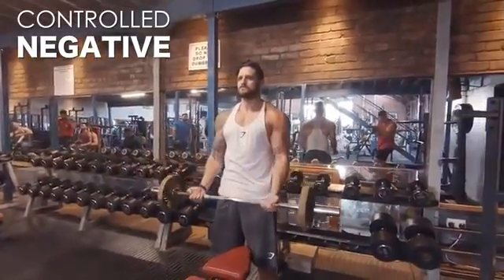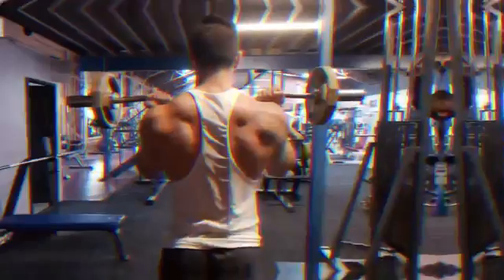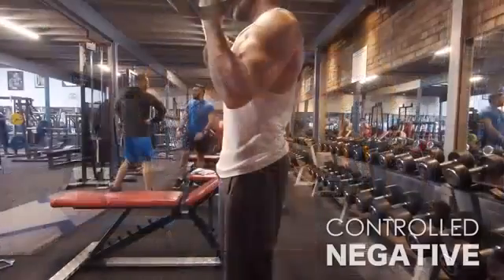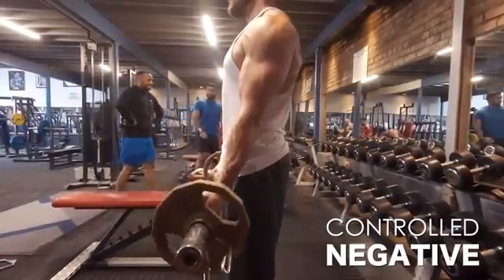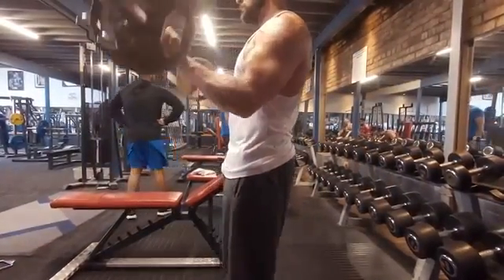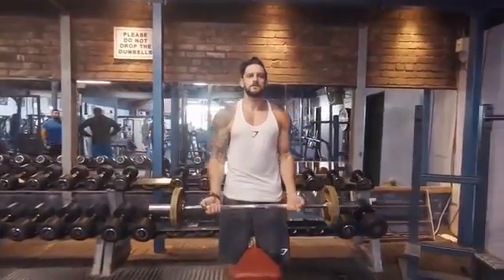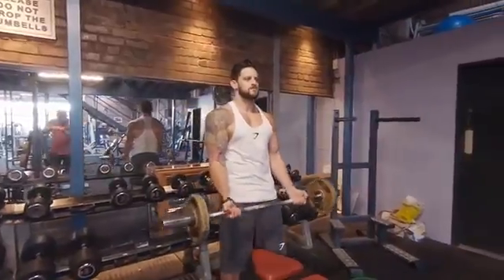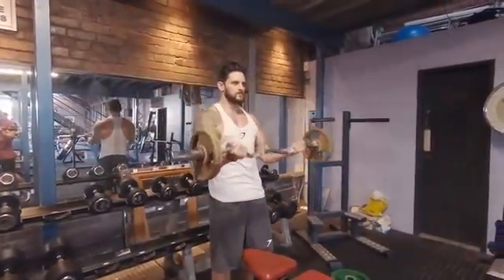In real time: set the scapula, tuck the chin — you can see how everything engages. As we curl up, there's no lean back, which forces all the load onto the bicep. Squeeze at the top. See how the back muscles stay engaged throughout, helping to stabilize the movement. The little squeeze of the glutes stops the hips kicking back on the negative, keeping those elbows in a fixed position — meaning we get maximum load on the biceps on both the positive and negative parts of the repetition, which is going to build a better peak.